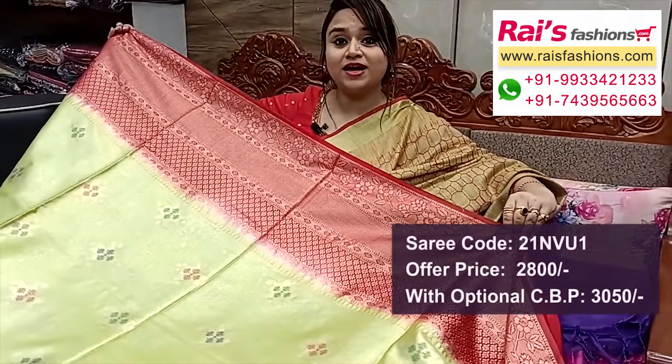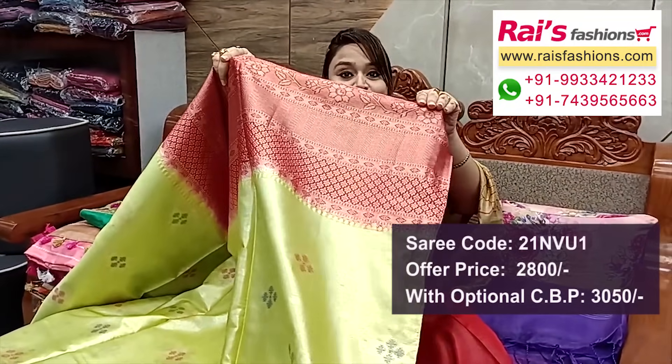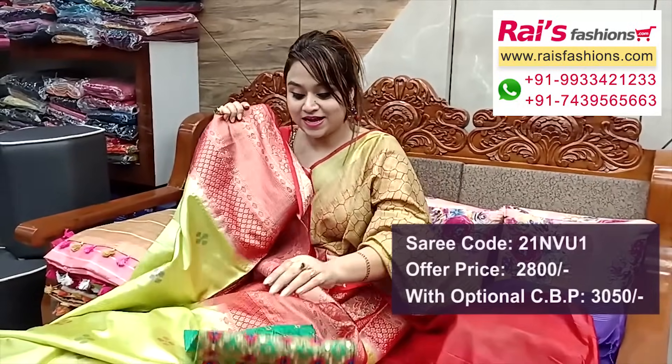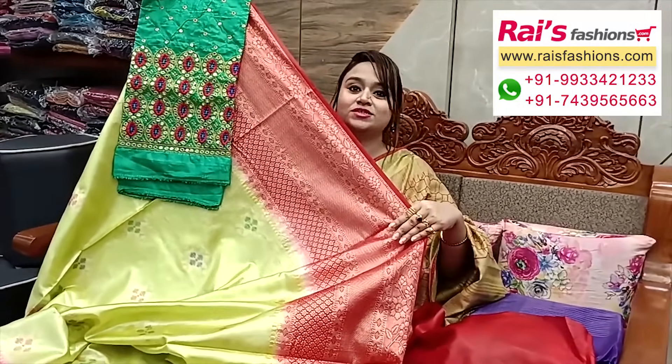The pallu portions are fully self weaving design, heavy work, soft material, ideal for party wear with gorgeous bright looks. The full base part is very lightweight with heavy work — all over weaving buta design border, contrast color running blouse piece. Silk material with mirror embroidery design contrast blouse piece for your outstanding looks.